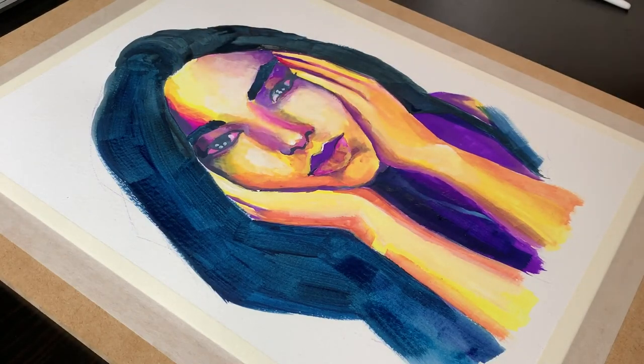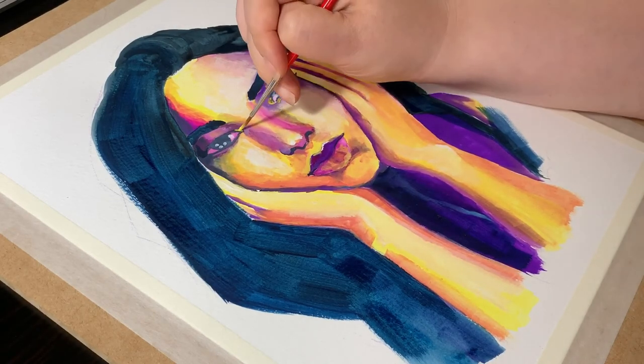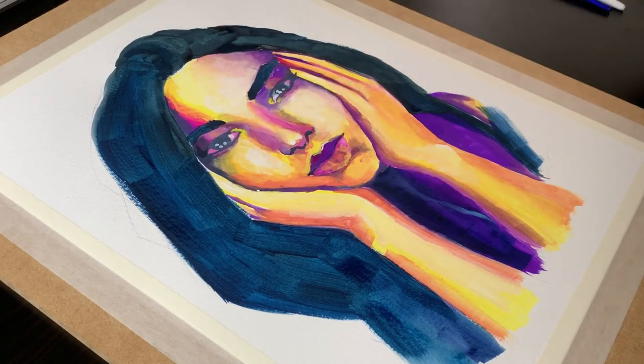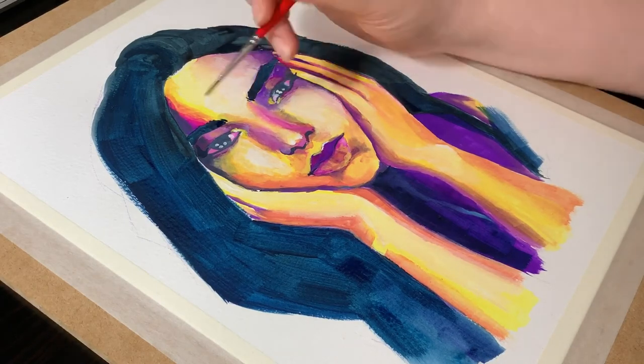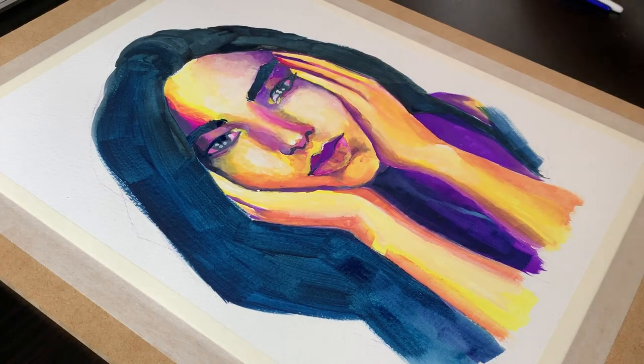At this point it was mostly noodling and fixing, trying to add interesting details and highlights to finish up the piece. I did end up using some black, but very sparingly. The problem with gouache is that the darks dry lighter, so I always end up adding a little bit of black to deepen the darkest shadows.